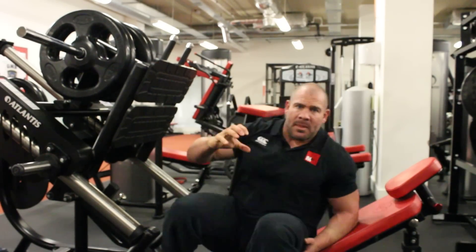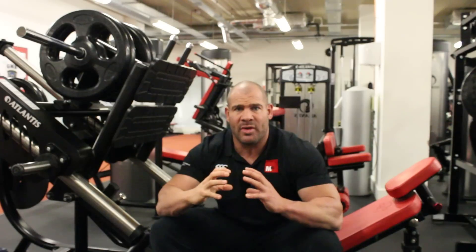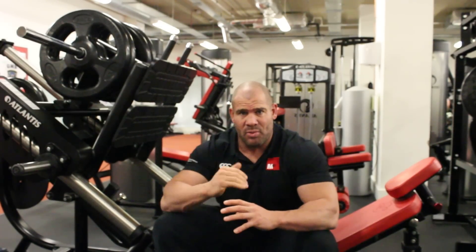That way you're going to maximize tension through the whole of the leg muscles and you're not going to lose tension at any point during the exercise.